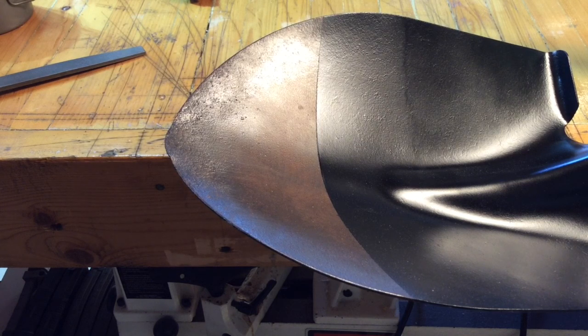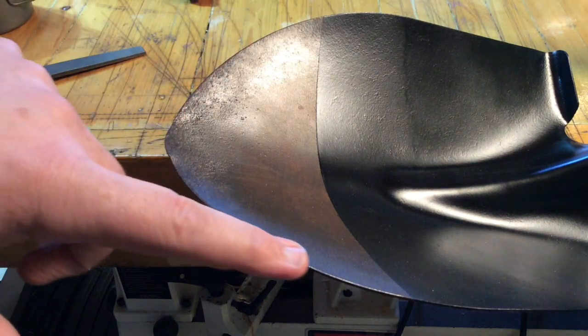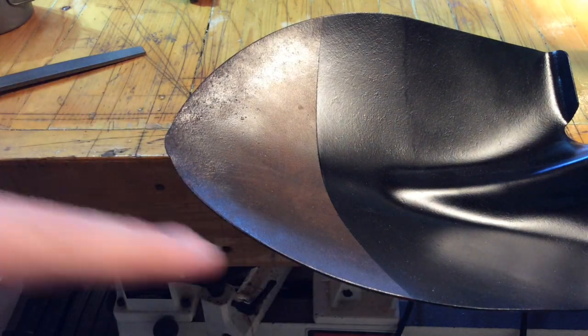Hey Eagle Run 23, this is the shovel from the shovel restoration video about a month ago, and I'm wanting to put an edge on it now. Most shovels — and this one is a very old shovel — come with this flat edge here.